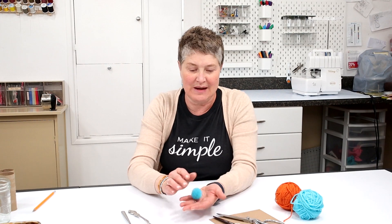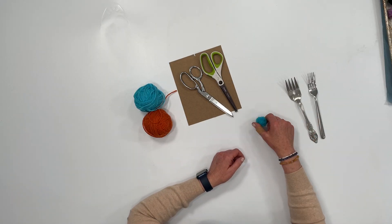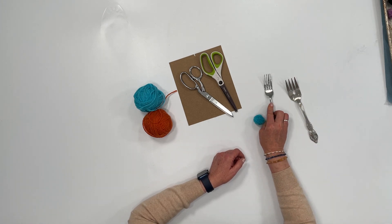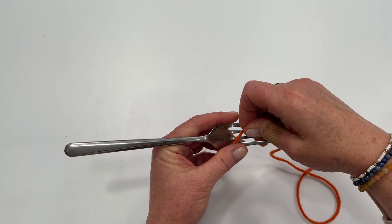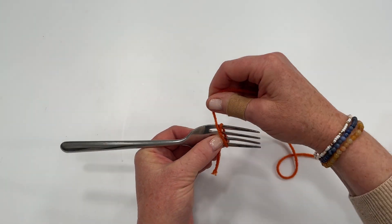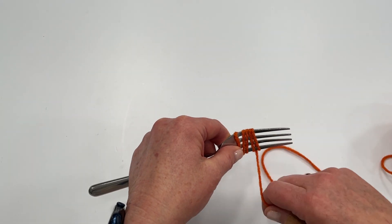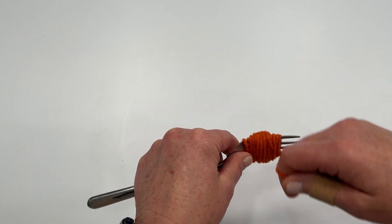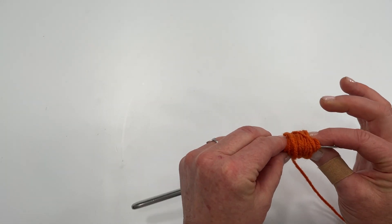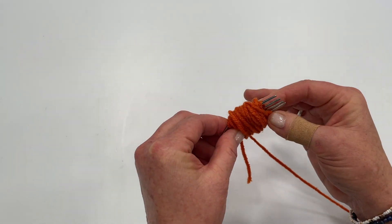The first method we'll go over is how to make these mini pom-poms — aren't they just so cute? We'll be using the small fork. Take your fork and your yarn and just start wrapping it around the fork. You don't want to wrap it too tight. Just wrap until you have about that thickness and that plumpness.